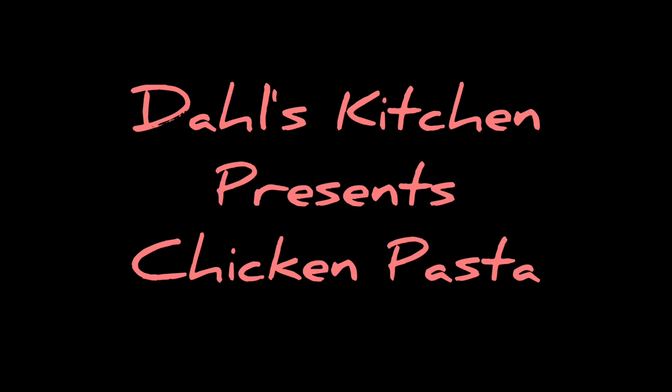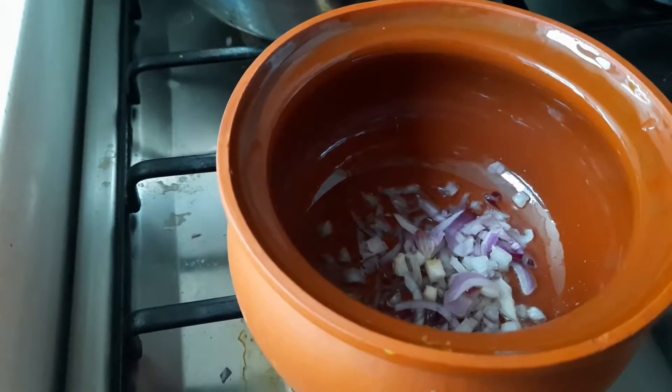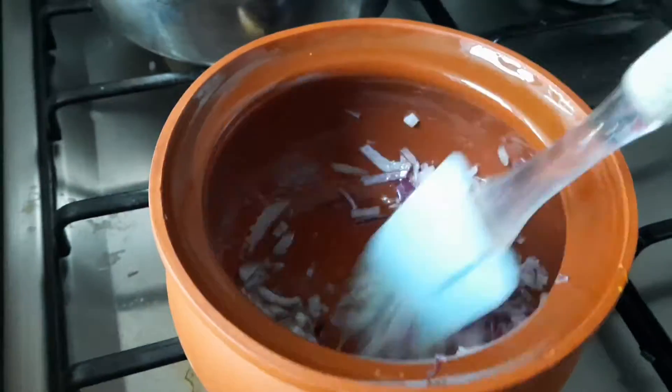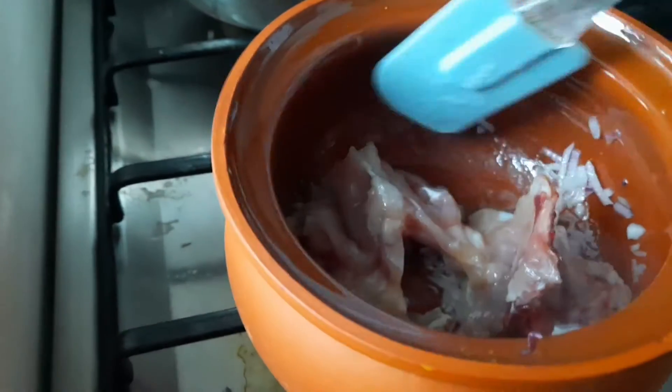Hi, hello everyone, welcome to Dahlia's Kitchen. This is Dahlia. Today I am coming with one recipe for chicken pasta — simple chicken pasta for children. It is very delicious, very tasty, and very easy to make.